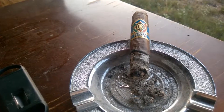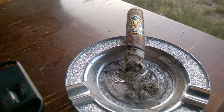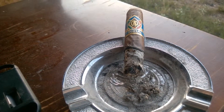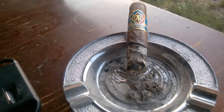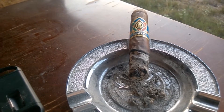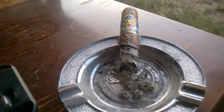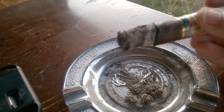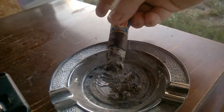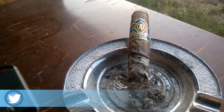In the second third of the CAO Italia Robusto, the flavors are giving off more of a nutty taste — chocolate, even oak. The pepper is still there but on the back of the palate, not as strong as in the first third. The construction is holding up pretty well and the ash is solid, though it still has an uneven burn and may need a touch-up from time to time.